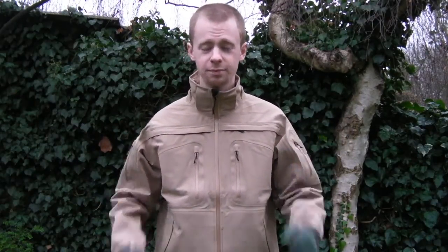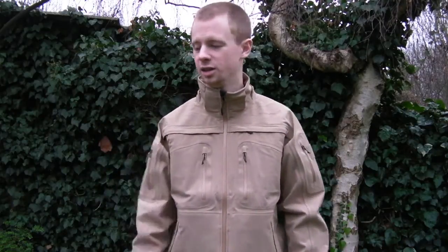No pun intended - it is raining, it is a little bit chilly, it's not freezing cold, it's not hammering it down. You may think, why am I outside? I could be doing this review indoors, but this weather is perfect, absolutely ideal weather for reviewing a softshell jacket, because we get a lot of weather like this in Britain.